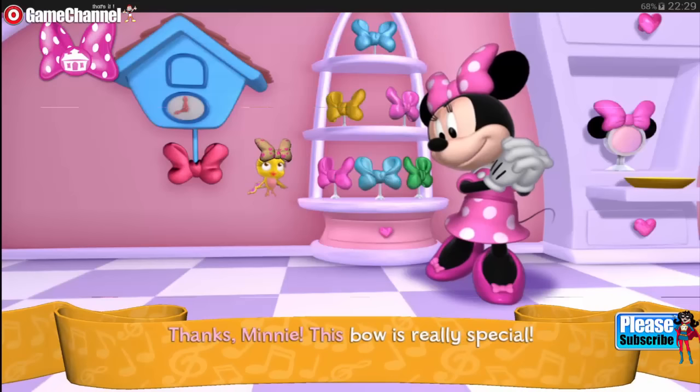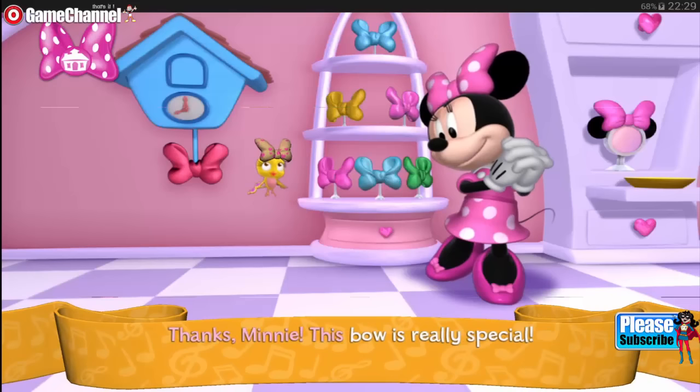Thanks, Minnie. This bow is really special. Like I always say, there's no business like bow business.